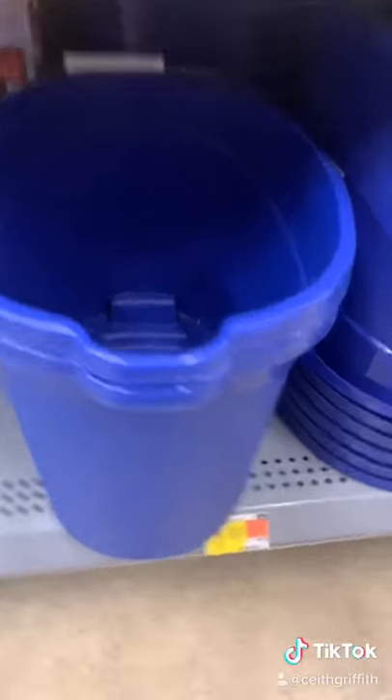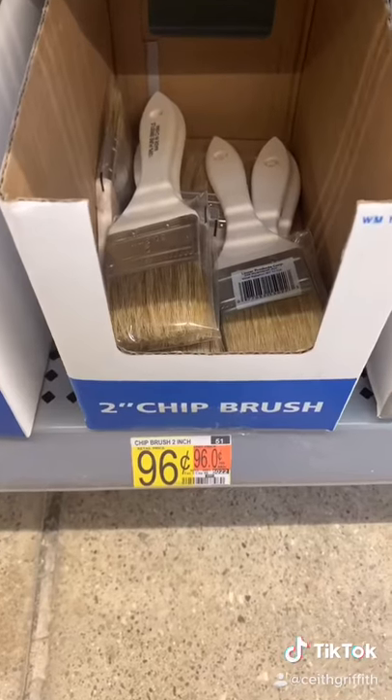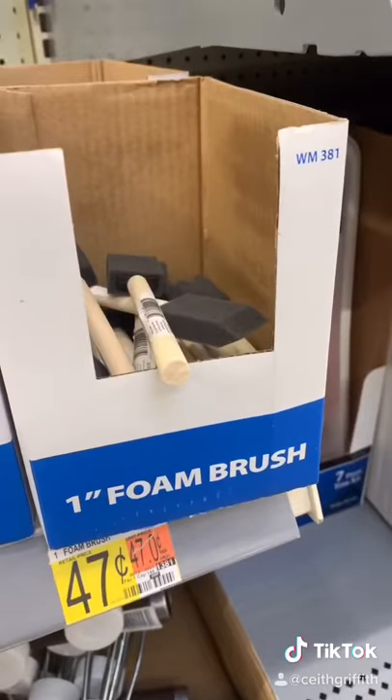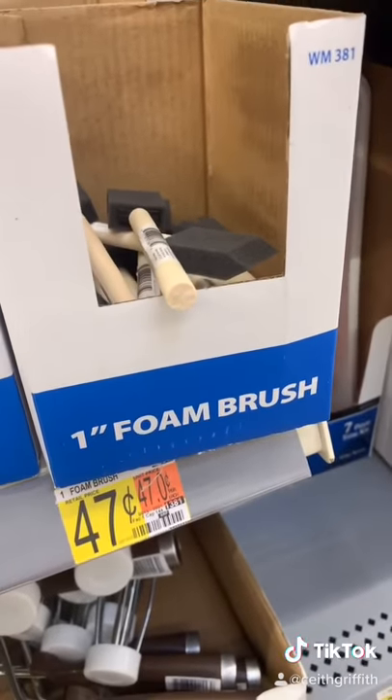You can get a bucket for $1.88, a small paintbrush for $0.96, and a small foam brush for $0.47. The brushes are to clean inside your vents and all the hard-to-reach spots. But there you go guys, that's all you need to detail your own car for under $50.